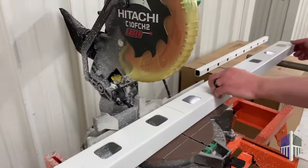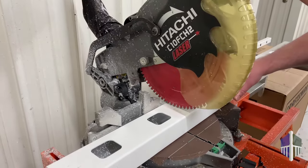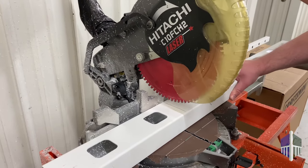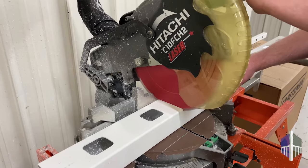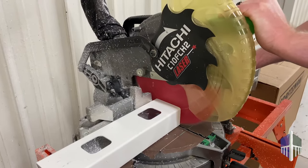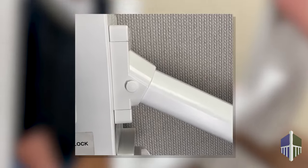This will cut the aluminum insert slightly shorter than the vinyl extrusion and reduce the chance of the aluminum scratching the post sleeve during installation. Remember, you do not need to make angled cuts because of our unique mounting brackets that allow for 23 to 38 degree installations.